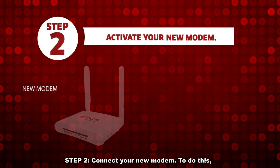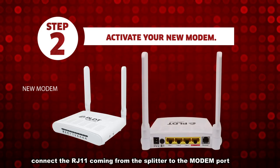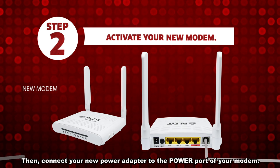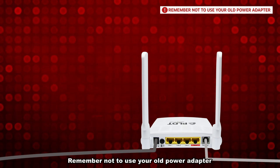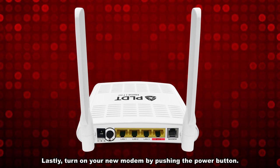Step 2. Connect your new modem. To do this, connect the RJ11 coming from the splitter to the modem port of your new modem. Then connect your new power adapter to the power port of your modem. Remember not to use your old power adapter. Lastly, turn on your new modem by pushing the power button.